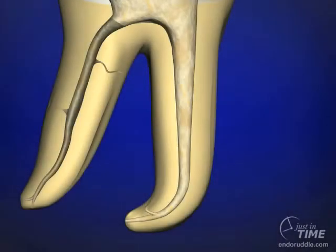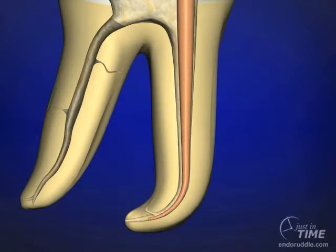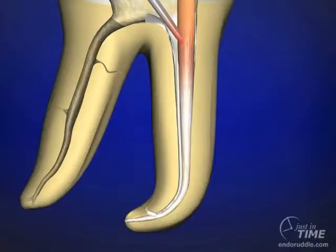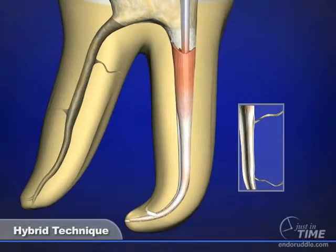In the hybrid technique, it's a little different from the continuous wave technique. We fit a cone as usual to the full working length. The non-useful butt end of the cone is seared off with the heat transfer device, and the coronalmost portion of the gutta percha is condensed into the coronal one-third of the root canal space. In the hybrid technique, we come in with our heat transfer unit, we activate, and we plunge.